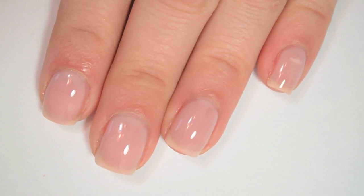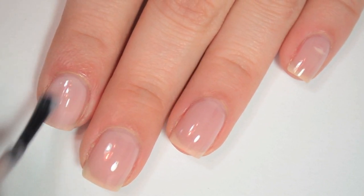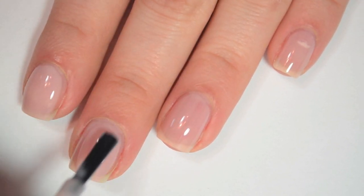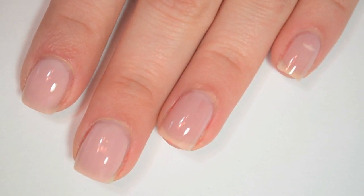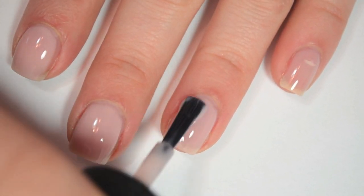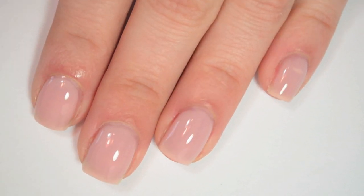I'm going to let that dry and come back for one more coat. So here is three coats of Put It In Neutral. This one covers pretty well on three coats but it's not 100% — but it's not meant to be 100% either. It applies really, really evenly, which is crucial for these kind of sheer polishes.